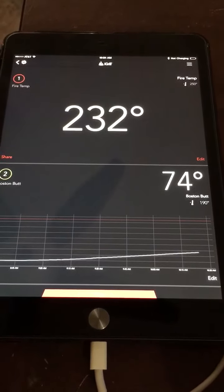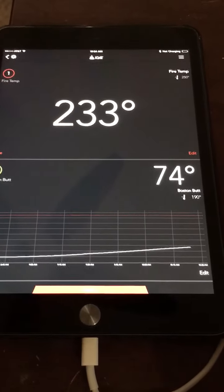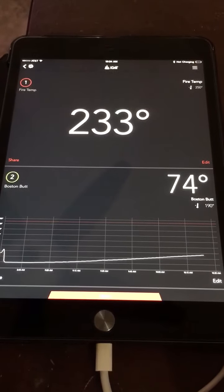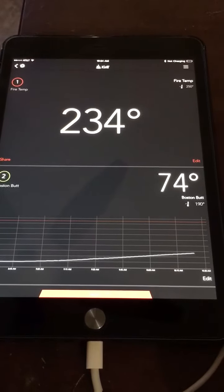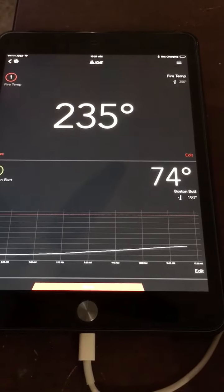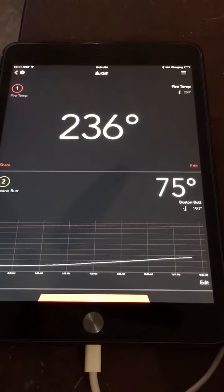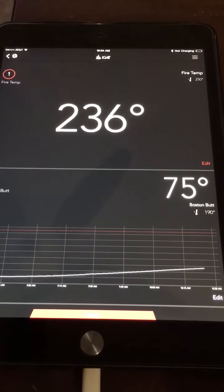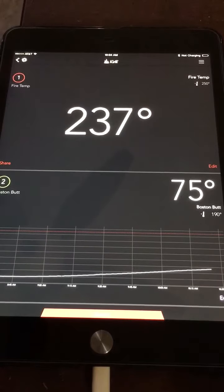When it climbs back down I'll turn the fan back on. The little wireless transmitters — I got them at Home Depot for about $27. They're called Eco Plugs and it was a two-pack. It lets you turn on whatever you plug into it via your phone or iPad. I just remembered I had them, opened the package, plugged in the fan, and there you go — got my fire going up.